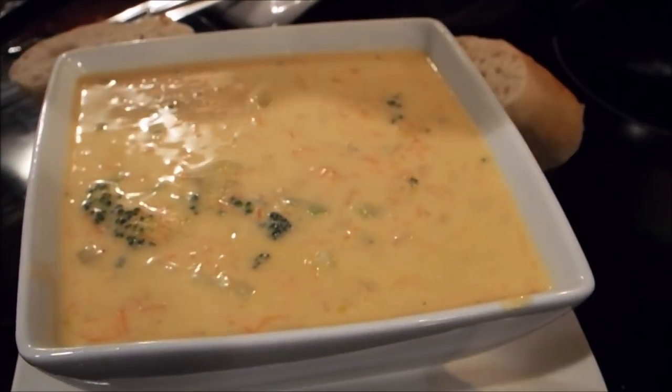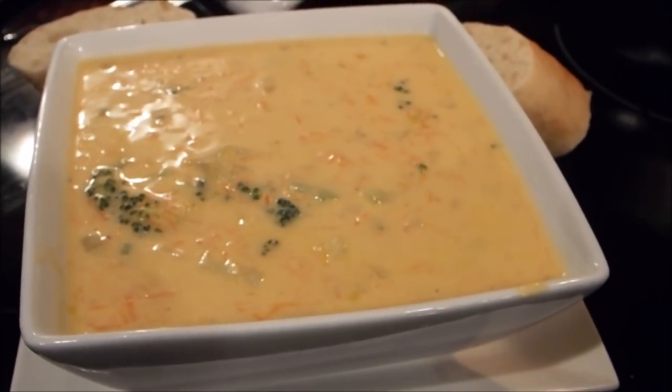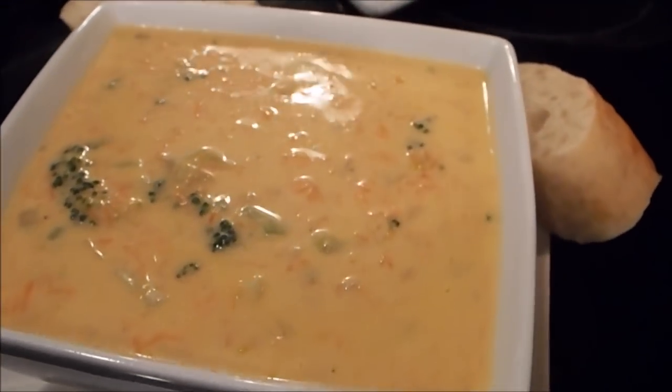Criss is bringing to you her Broccoli Cheddar Cheese Soup. I think if you try it, you're truly going to enjoy it. Just wanted to bring you something on a cold night that your family could have — it's real hearty and I think it'll warm you up on the inside. As always, thank you for watching. Criss Cook for you too. Bye!